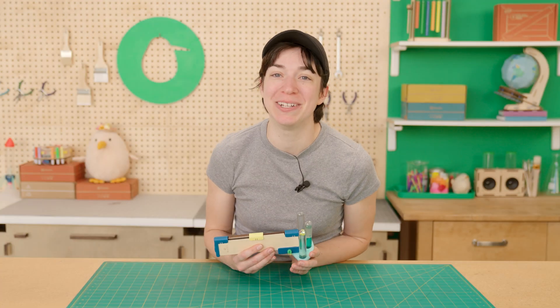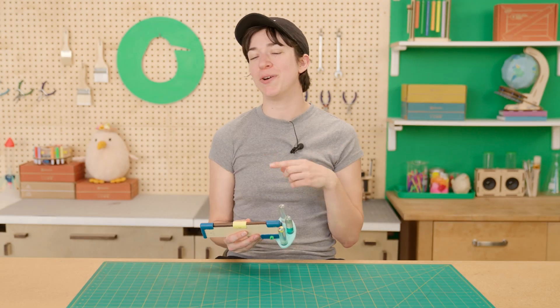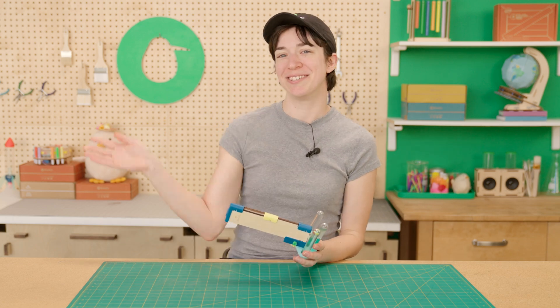Thanks so much for building along with us today. And if you want to see more cool builds like this, go ahead and subscribe to our channel. Until next time!